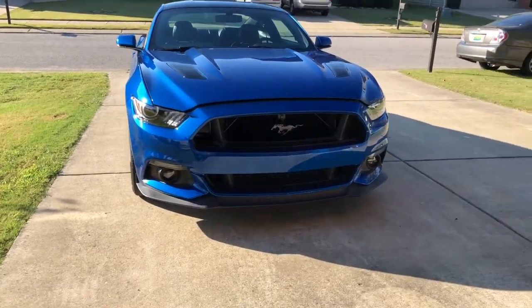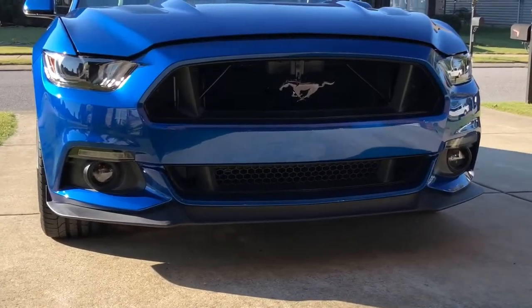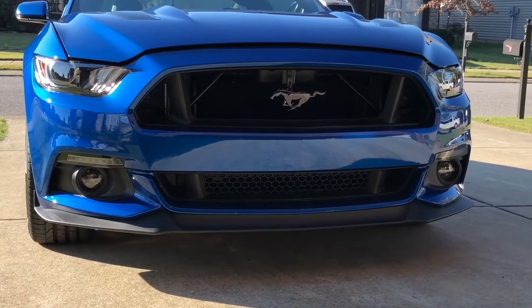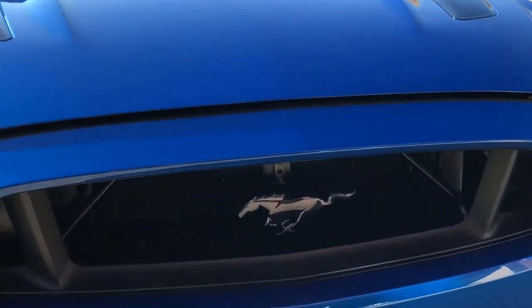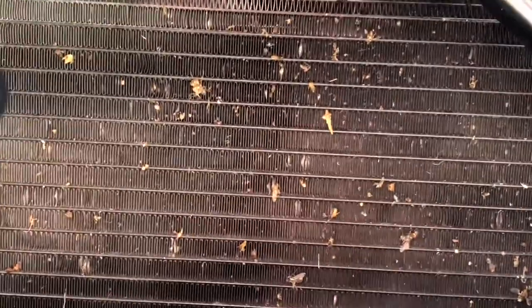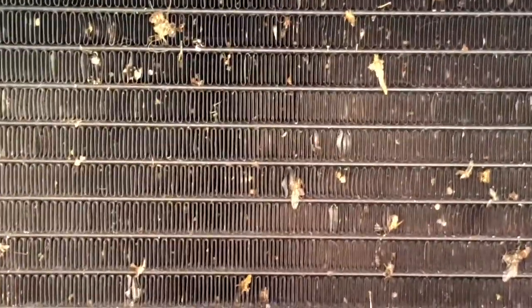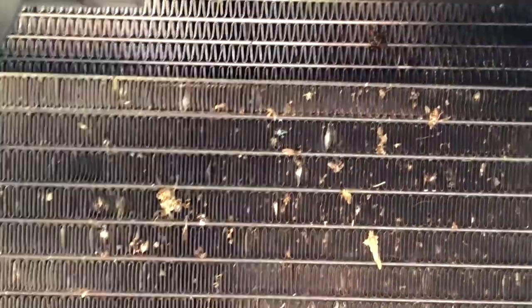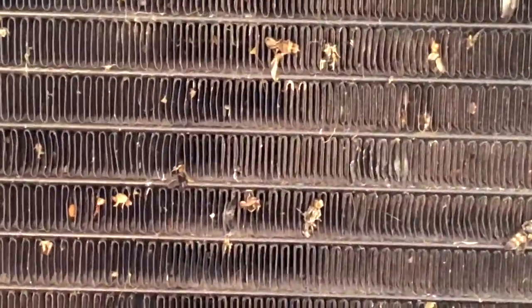We're going to get started with the grill delete — it's one of the first things I had done to the car and I get a lot of questions from people about whether my condenser is all torn up. Let me bring y'all up in here. As you can see I haven't really cleaned it because there's bugs everywhere, but it's not like it's all beaten up.